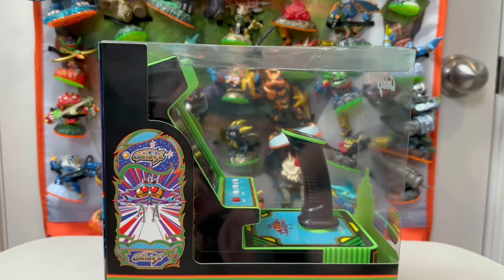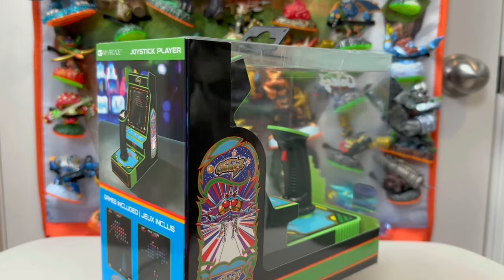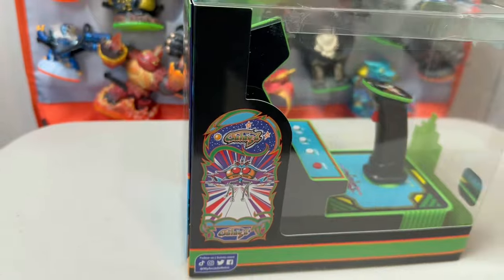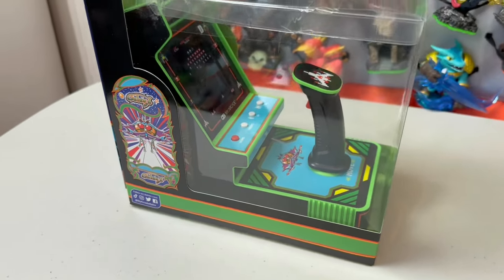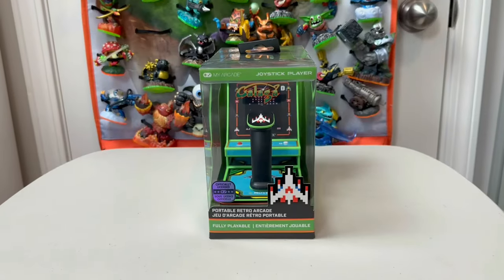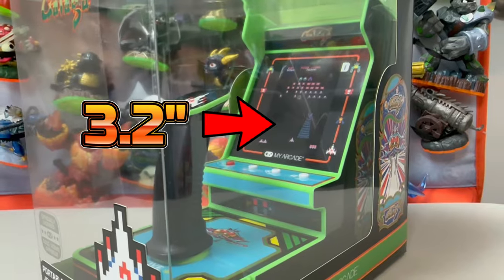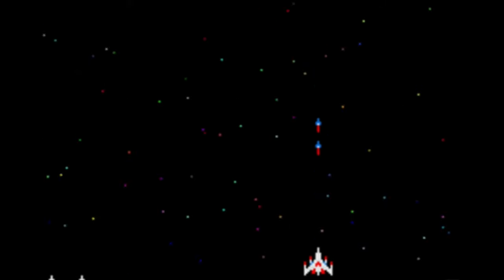First off, the packaging is attractive, and it suggests we will see a line of these things release, not just this one. It's essentially a My Arcade mini cabinet with a flight stick extension, which means we're potentially getting control on this device that will allow us to actually play a solid game of Galaga — and not just from a novelty perspective. This thing boasts a nice 3.2 inch display versus the 2.75 inch display on the original My Arcades, so in theory this should be a nice ride for some Galaga.